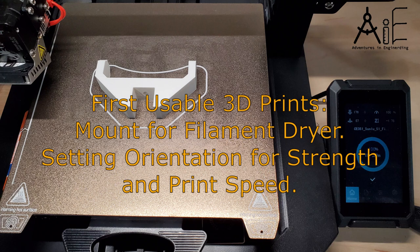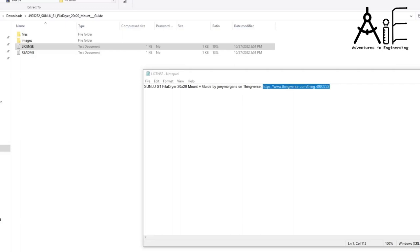I have a filament dryer I want to mount to the top rail of my Ender 3 S1 where the spool holder is currently. I did a search on Thingiverse and found a few people had already solved this problem and posted some nice parts that I could use for the job. I really appreciate those people posting parts, and I hope that I am helping others to create their own parts using my videos.